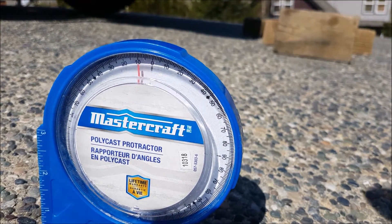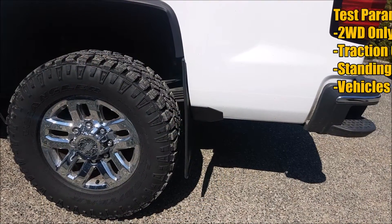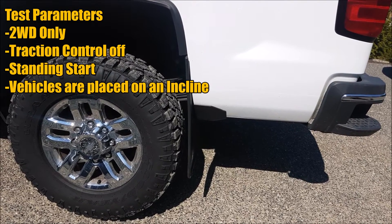Just so you guys know, you can see that the angle we're dealing with is about 10 degrees. The goal of today's video is to demonstrate what you commonly see equipped on factory vehicles and how good their lockup capabilities are.